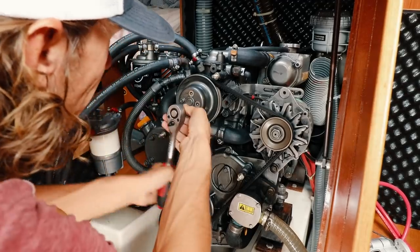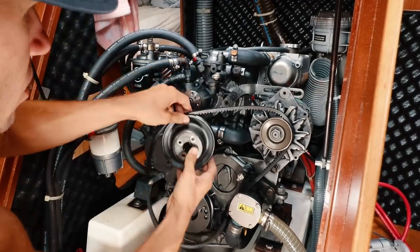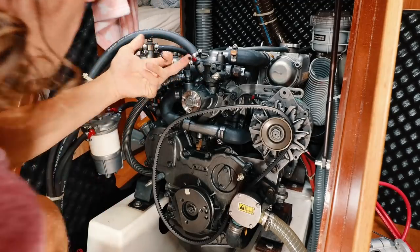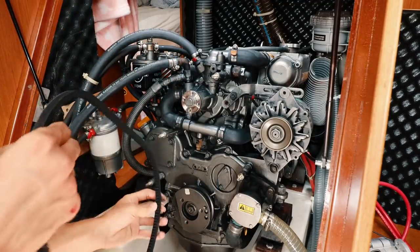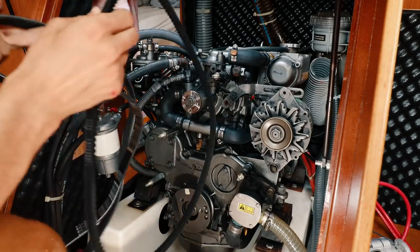Another cool feature of the WakeSpeed 500 is that if you're on a catamaran, you can connect the two charge controllers without the need for a center fielder — a topic for another time, maybe when we get a cat. We also decided to upgrade our pulley and belt system to a serpentine system. This will allow for less slippage and more efficient energy transfer, and hopefully less black dust all over the engine compartment. Changing the belt was a necessity, as the current belt system was just not powerful enough to meet the needs of our new alternator.